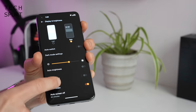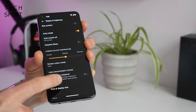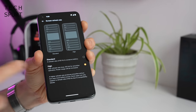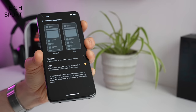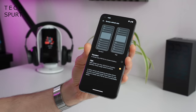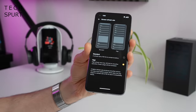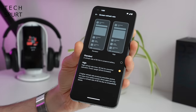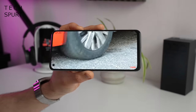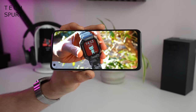If you dive into the display settings, you've got the usual eye comfort mode and you can tinker with the colour temperature and output. You can also play around with the screen refresh rate, which is set to 90Hz by default. Sadly there's no dynamic refresh rate option on the OnePlus Nord CE 2, so you can bump it down to 60Hz manually if you'd rather preserve battery life, or just leave it at 90Hz. The OnePlus Nord CE 2 sports a basic mono speaker setup — sadly there's no stereo speaker setup unlike some rivals.